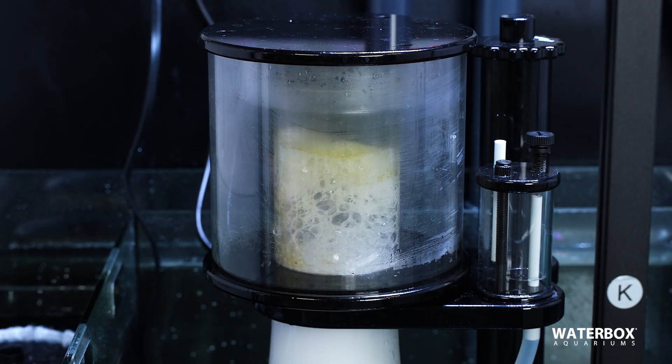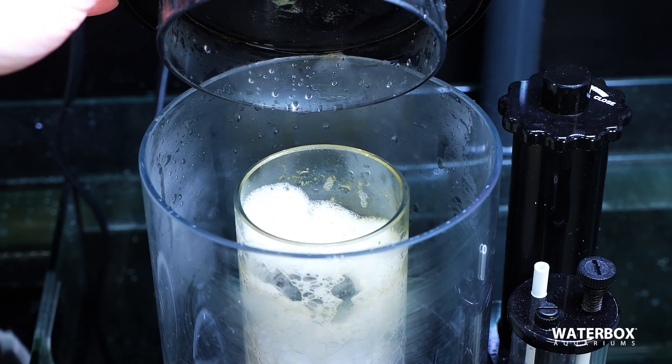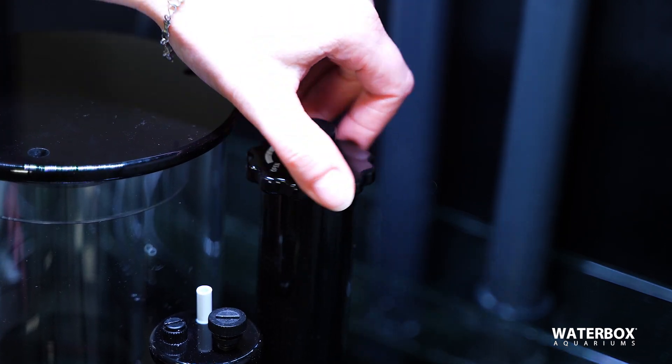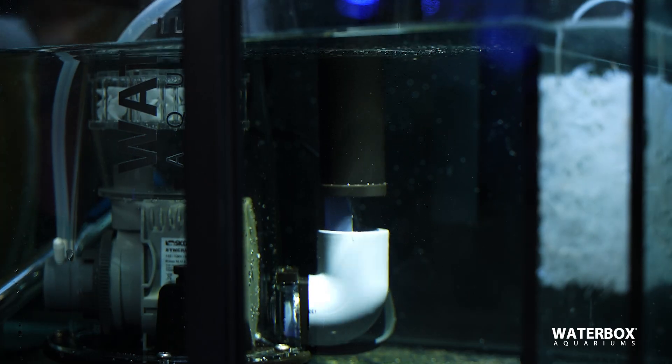If you have light-colored foam collecting in your neck and your collection cup is only getting very clear liquid, it means the water level in your skimmer is too high. Take the water adjustment knob and move it slowly to the open position — this is going to drop the water level in your protein skimmer.